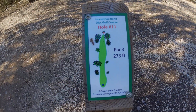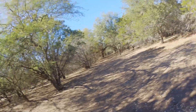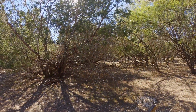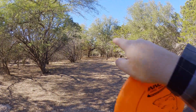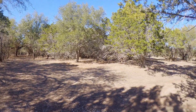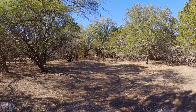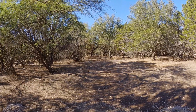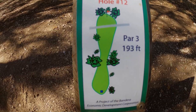Here we are at hole eleven, par three, 273 feet. You see a little graphic there. I'll show you around a bit — that's to the left side, the basket is way down through there just a hair to the left but not much. She says it's a very treed area and the trees are dangerous. You can probably just make out that nice branch over that big tree down there.